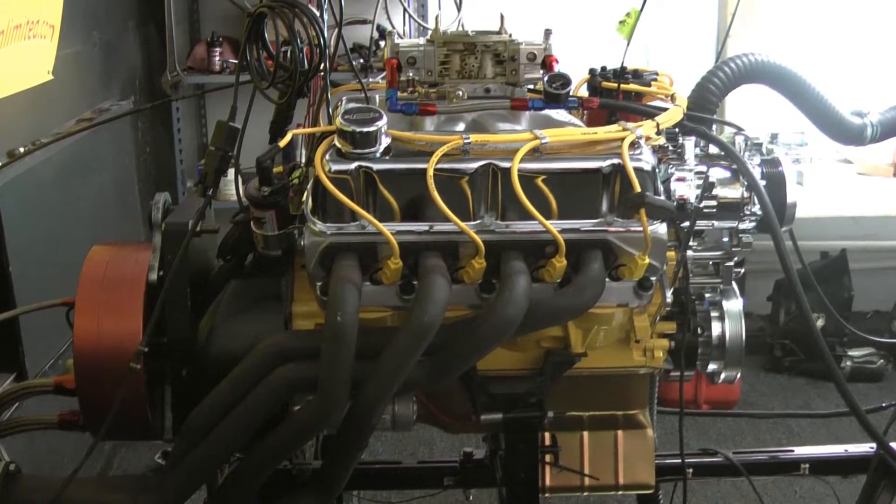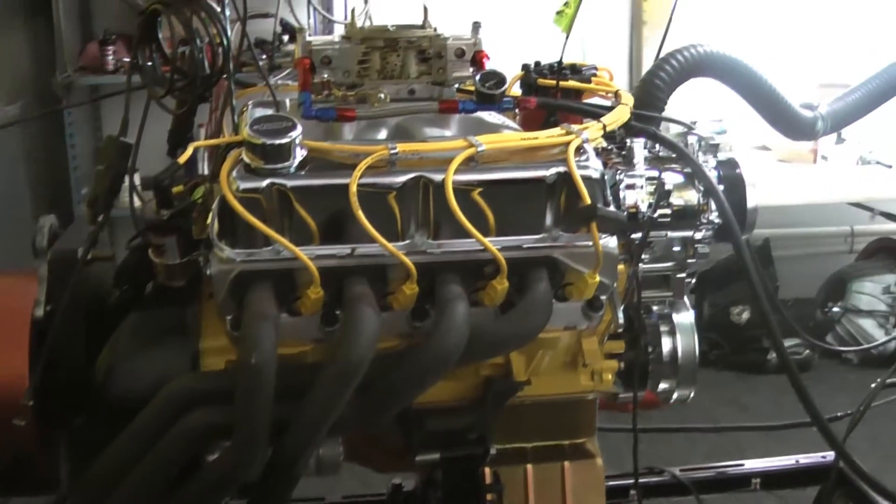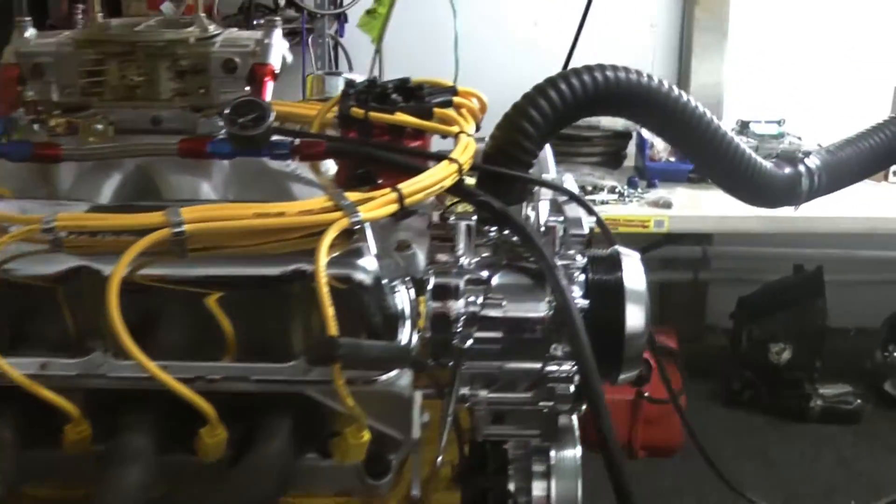We have a Victor Junior intake, Holley carburetor, and MSD ignition with a Morse Serpent T-kit on here.